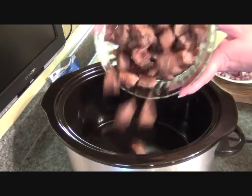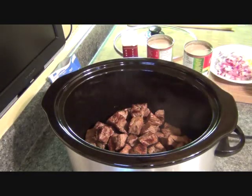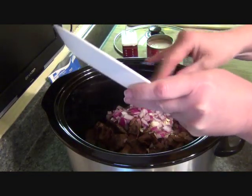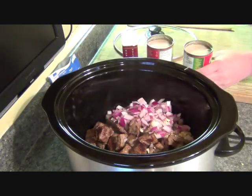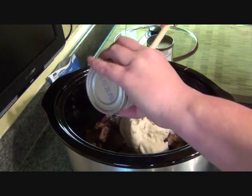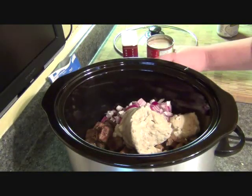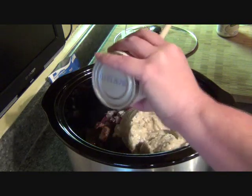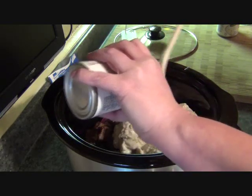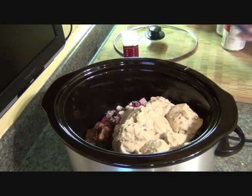This couldn't be simpler. I'm going to put my meat in here on the bottom, then put my onions and garlic in — as much or as little as you want, this is really versatile. I'm going to put my two cans of mushroom soup in here. Don't add any water, it doesn't need any water. I'm also not going to salt this because the soups have a lot of salt already and I don't want to over-salt it — I'll salt it later if it needs it.